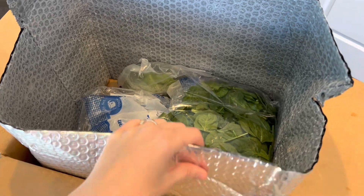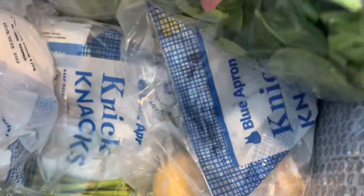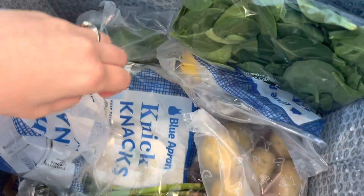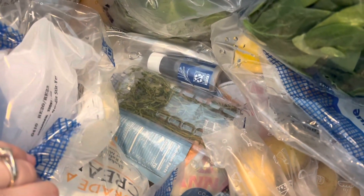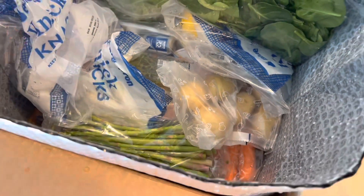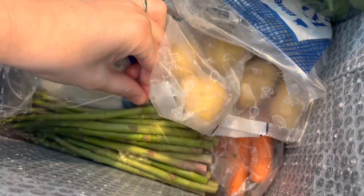Upon opening this, I can see that everything is just sitting all together in here, so it's not separated like some meal kits. I am going to have to go through and actually separate everything. It looks like everything is pretty fresh, although everything in here is wet.